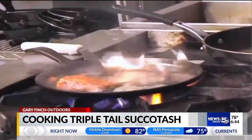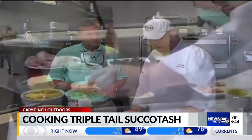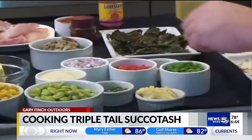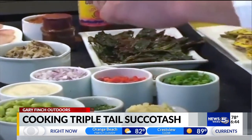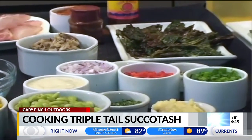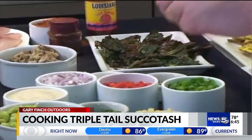Now, while we're doing that, we can start our other skillet, and we're going to make the succotash. It's a one-skillet dish, very simple. We've got some nice roasted corn locally here from Robertsdale, soybeans from Alabama, fresh ground garlic, green onions, red bell peppers, purple onions, crab meat from right here on Alabama's Gulf Coast, a little bit of seasoned salt, pepper, and a little bit of garnish.